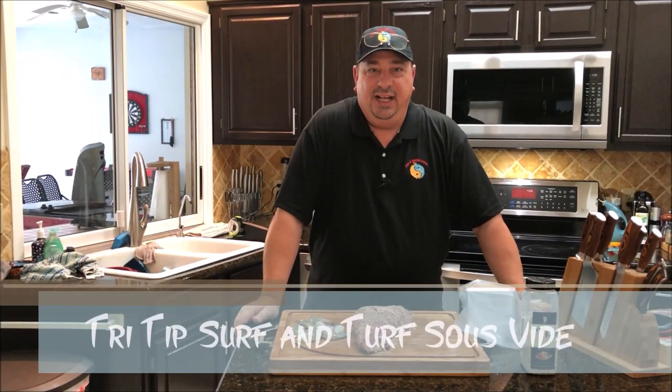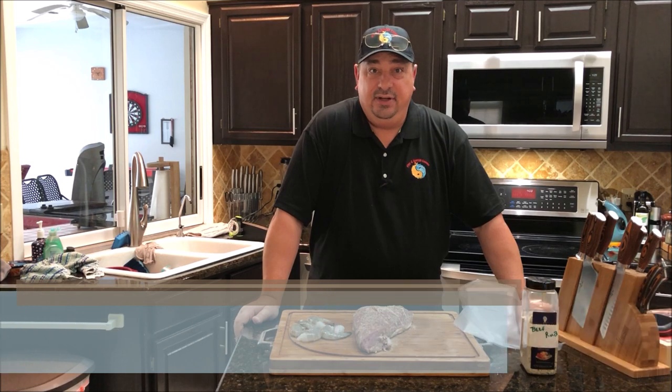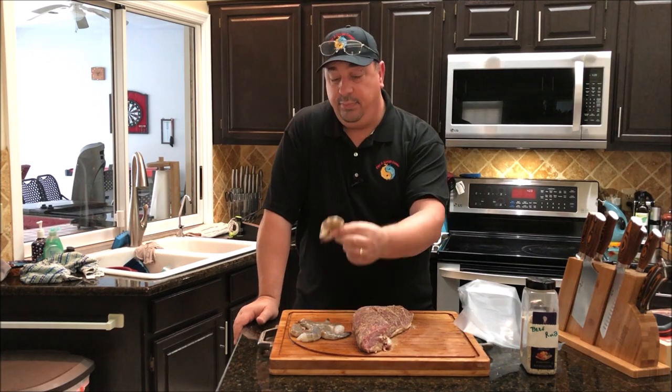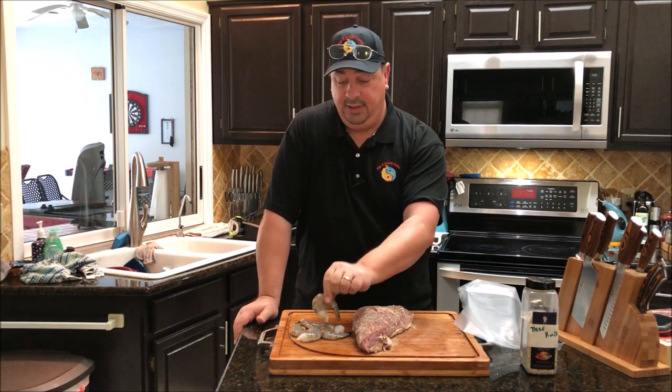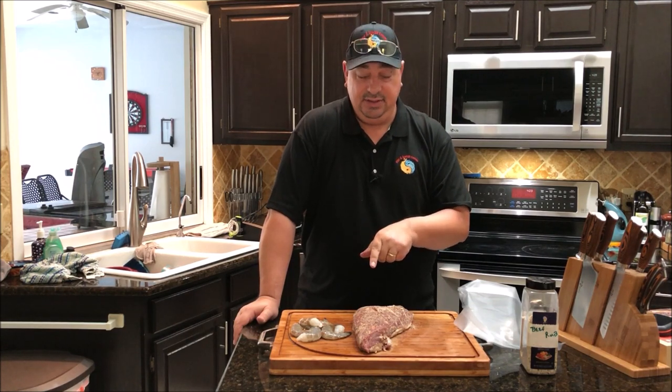Welcome back to the Fire and Water Cooking channel. I'm Darren, and today I'm going to cook a little surf and turf with my Matador Prime tri-tip that I got sent, and some pretty big jumbo shrimp. We're going to sous vide both of these and then cook them on the grill. I'm going to show you how I'm going to do it.